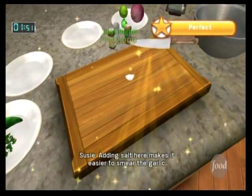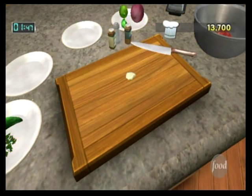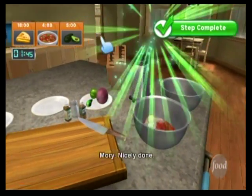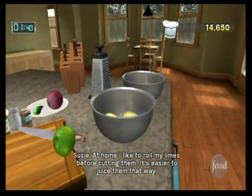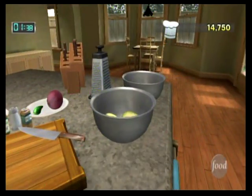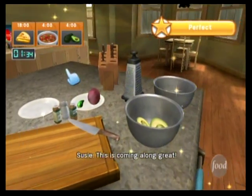Adding salt here makes it easier to smear the garlic. At home, I like to roll my limes before cutting them — it's easier to juice them that way.